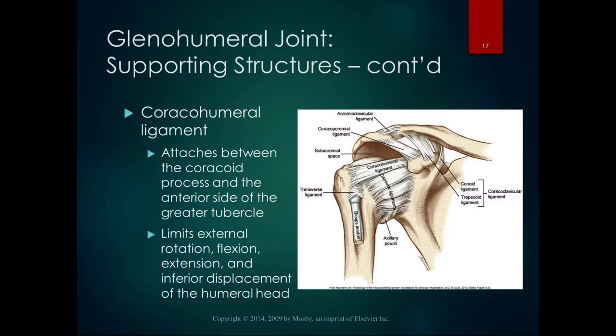The coracohumeral ligament goes from the coracoid to the humerus, attaching on the anterior side of the greater tubercle. It limits external rotation — if you externally rotate the humerus, that ligament would be on stretch. It also limits flexion, extension, and inferior displacement of the humeral head — all of those motions put it in a taut position.